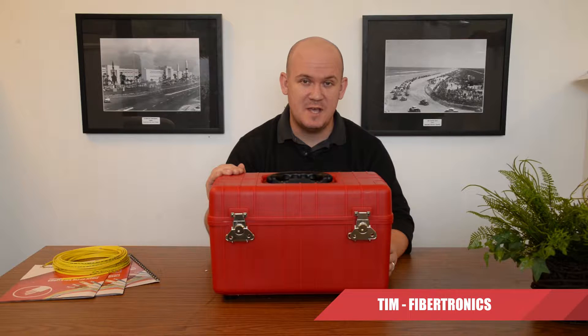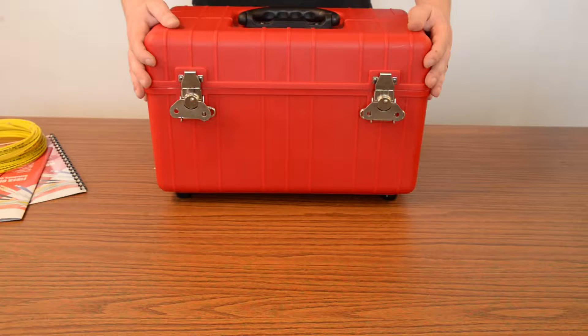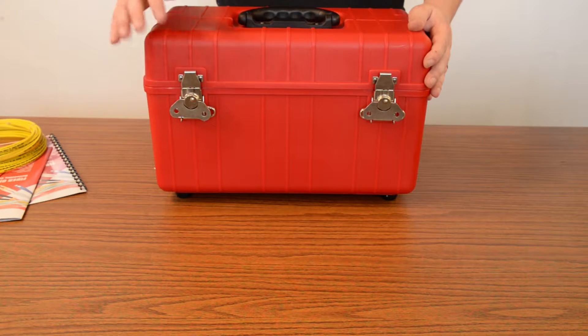Hey guys, this is Tim from Fibrotronics. Today we're going to be checking out our Core Alignment Fusion Splicing Kit. Let's take a look at what you get in the kit itself.